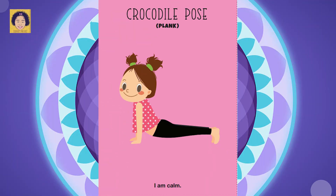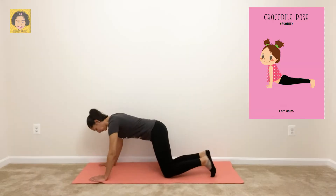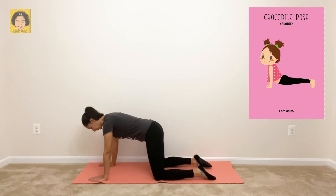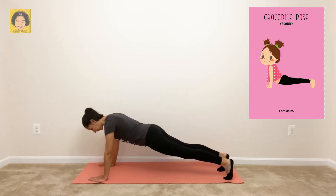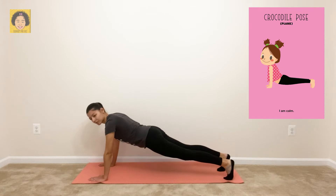Next is crocodile pose — plank. Say it with me: I am calm. For crocodile pose, you want to start out on your hands and knees. Then step one foot back, step the other foot back, and make sure that your back is straight. Hold. You guys are doing great.